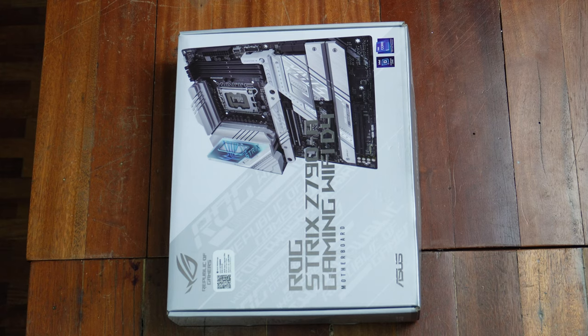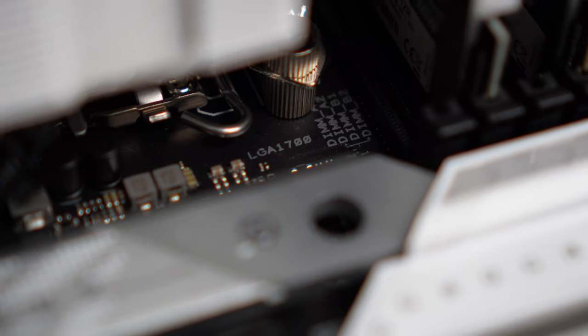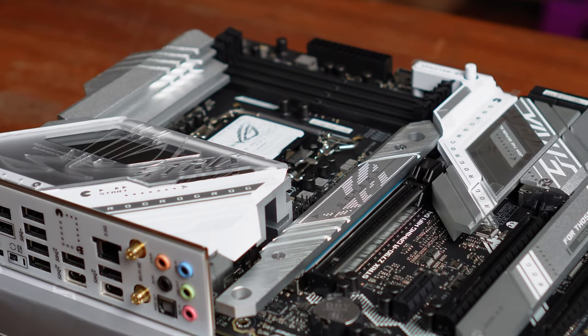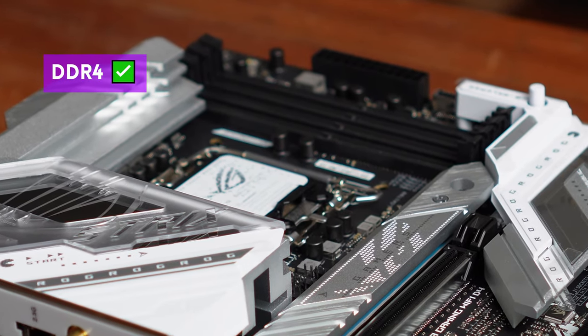Although the ROG Strix Z790A Gaming tops out with 4 NVMe connections. This board will work with both Intel 12th and 13th Gen and it uses DDR4 RAM — welcome news to those not yet ready to take the expensive plunge into DDR5. Specs-wise, the Strix Z790A has numbers you'd expect from a high-tier board: not the bonkers crazy top-tier, but solidly above mid-range.